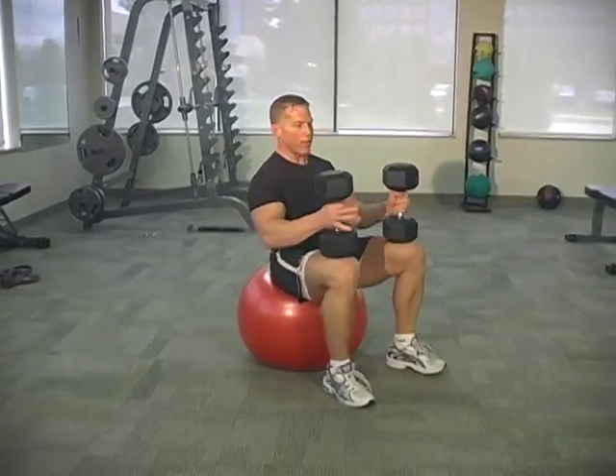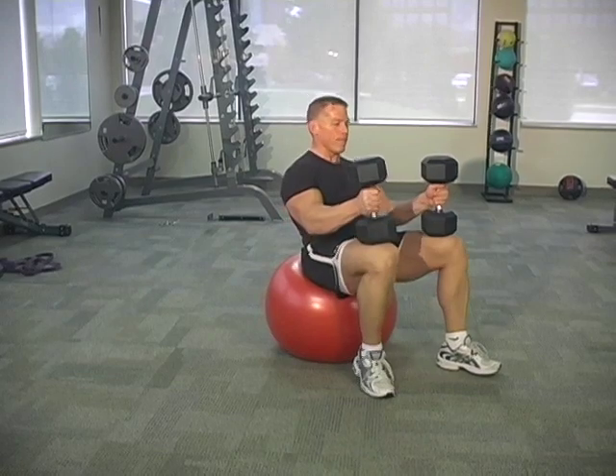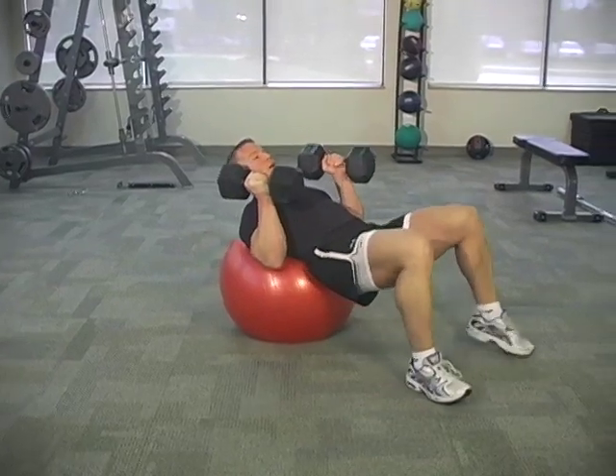Set those dumbbells right on your knees. Pin those elbows nice and tight to the side. Just slowly walk your feet away from the ball, bringing those dumbbells up nice and slow. Walk your feet out.